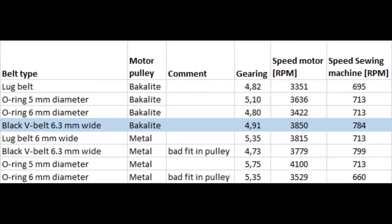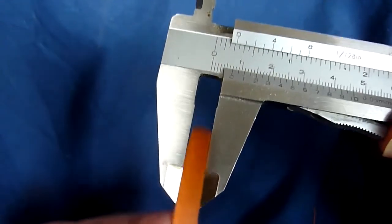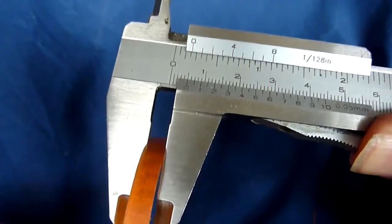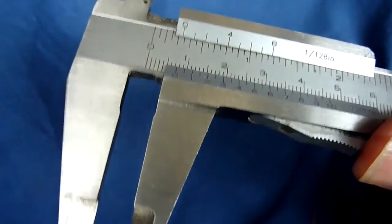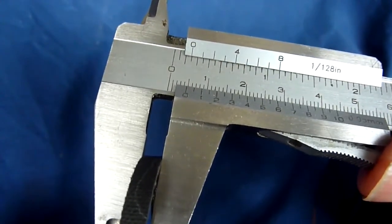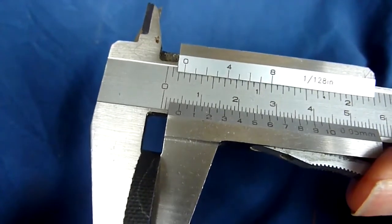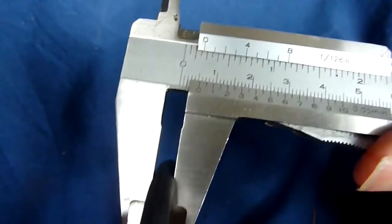Therefore I think the V-belt is the winner. I use a caliper like this to measure the width of the belts, and I can also put pressure with my thumb on the belt and squeeze it from the side. When I compare a loop belt to a V-belt, I'm not able to squeeze the V-belt — it's much more firm. That is one explanation why you don't need as high belt tension with a V-belt as with the loop belt and O-rings. The loop belt is also quite soft.